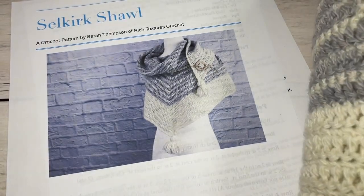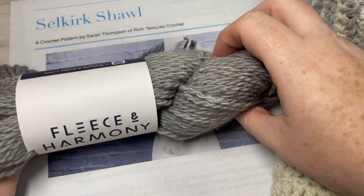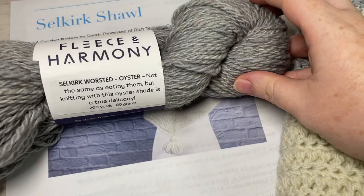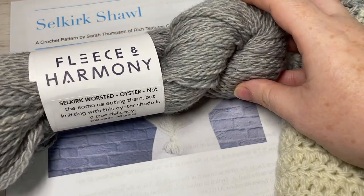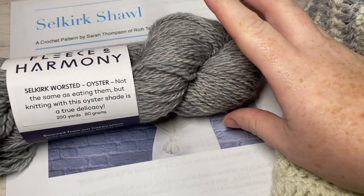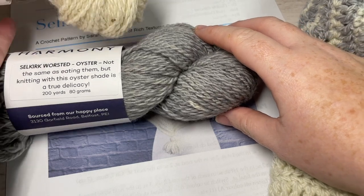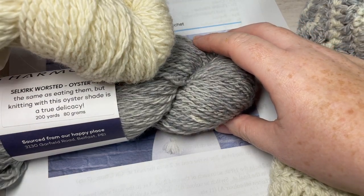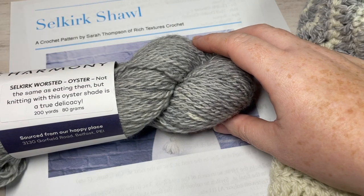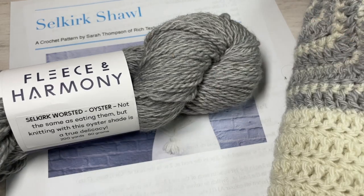For the tutorial I'm going to be using a 100% wool worsted weight yarn — the Selkirk worsted weight yarn by Fleece and Harmony, which is a local yarn shop. I'll be using two colors: two skeins of the color oyster and three skeins of the color natural. Each of these skeins has approximately 200 yards of wool in it.